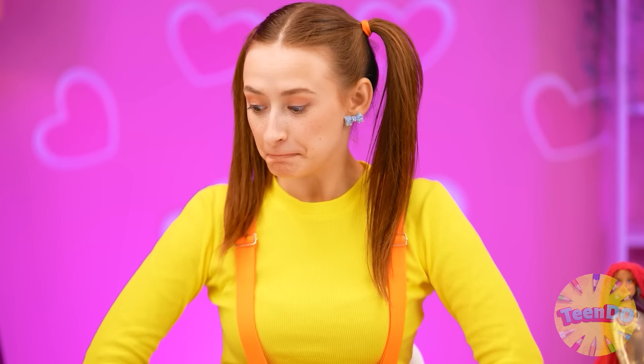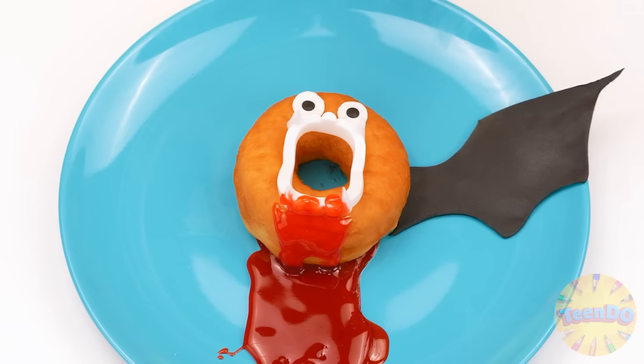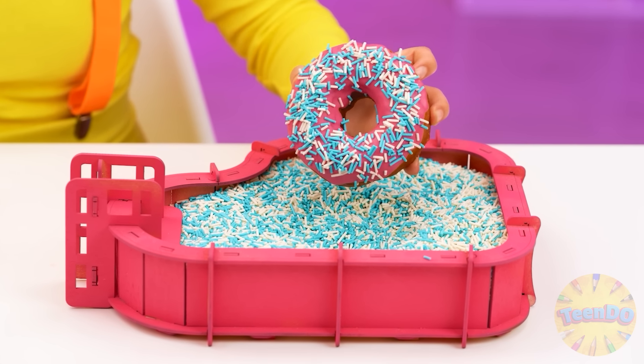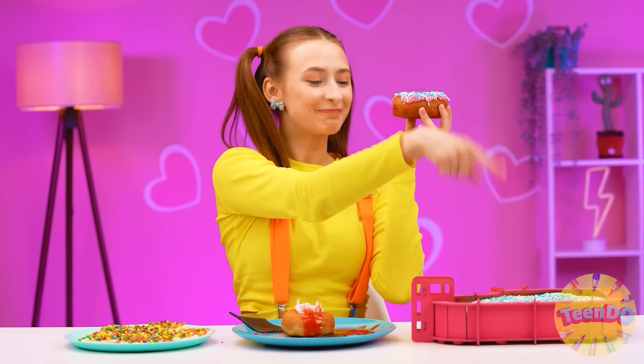Wow, how beautiful they are! It tastes good — what's next? It looks weird but let's see. Delicious — it's so sweet! What about this donut? It's so funny with these teeth — looks like Dracula made it. It's actually delicious! What is this? Wow, a beautiful Barbie! Is that a donut? So beautiful — I need to try it soon! Magical! This donut wins!